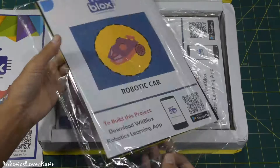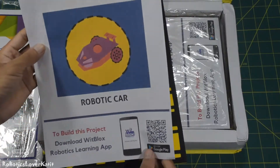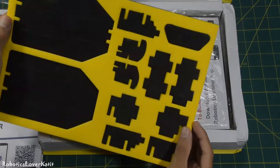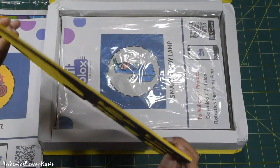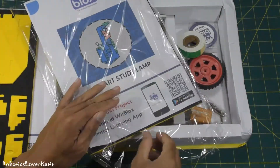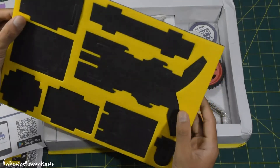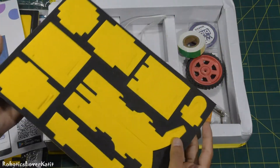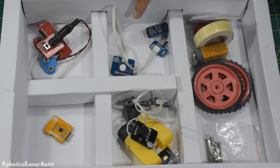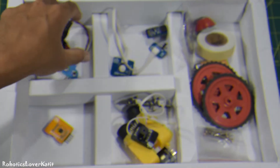This is the robotic car chassis. This is the smart study line chassis. They have a layout in different sections: this is the power part, input part, output part, control part, and here are some accessories. Now let me show you one by one.